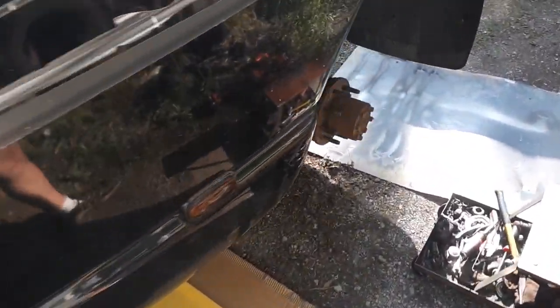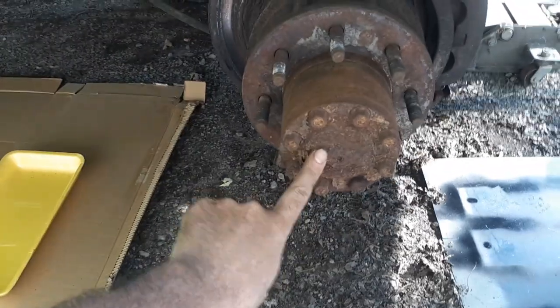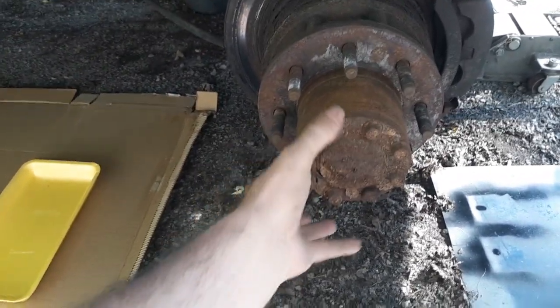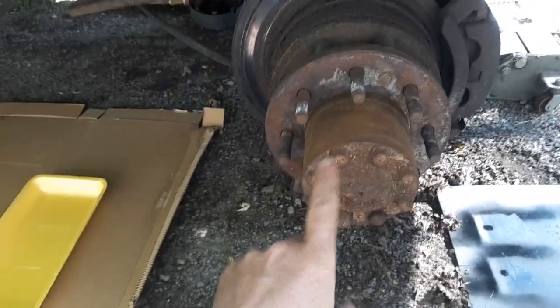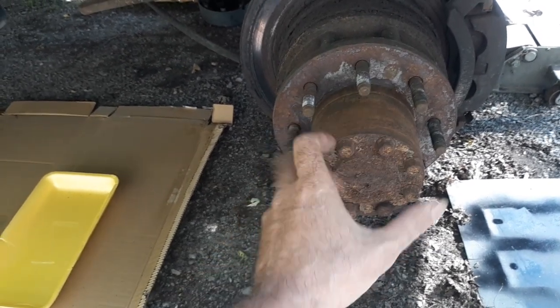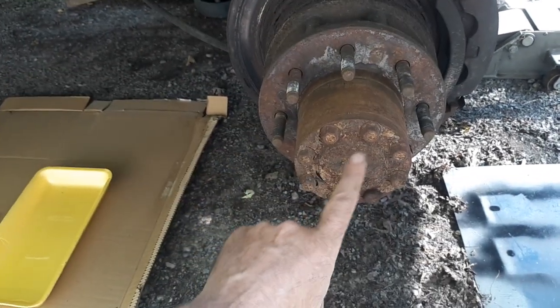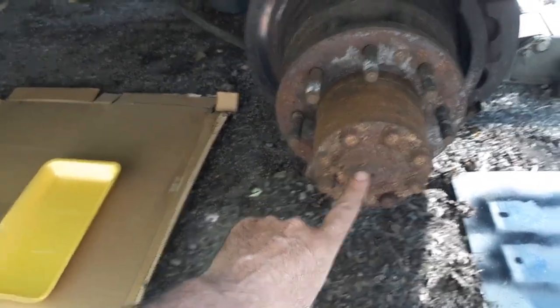Like I showed you guys, I had to take the wheel off on this thing. You've got to take this center hub off here so you can pull the axle out. There's a snap ring in here, and a cotter key and nut you've got to take off so you can take this whole assembly off.